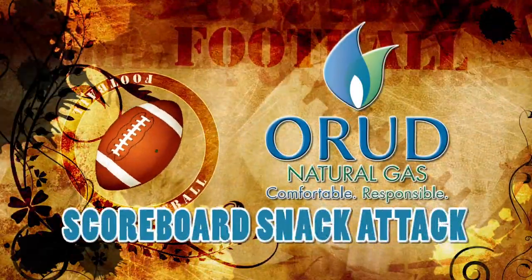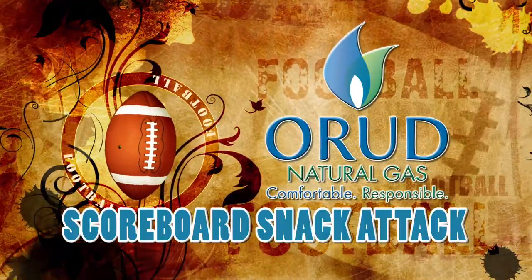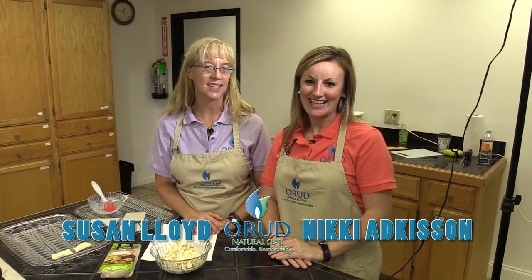It's time for your Natural Gas Scoreboard Snack Attack, brought to you by Oak Ridge Utility District. Hi, I'm Nikki. And I'm Susan. And this is your Scoreboard Snack Attack.